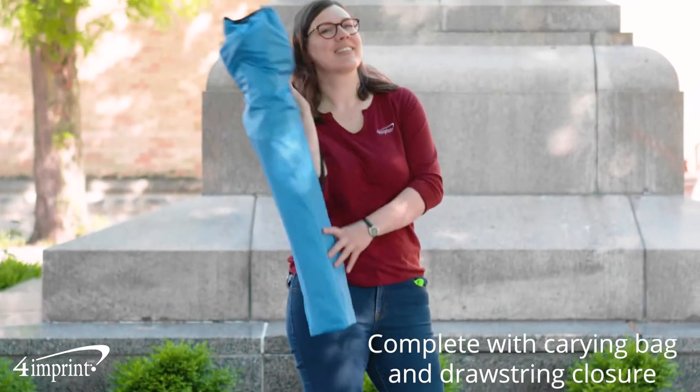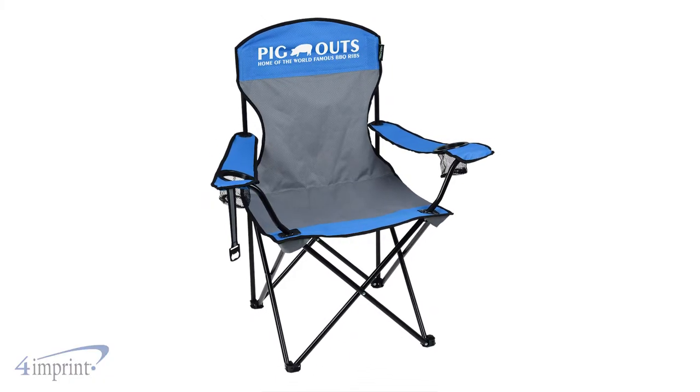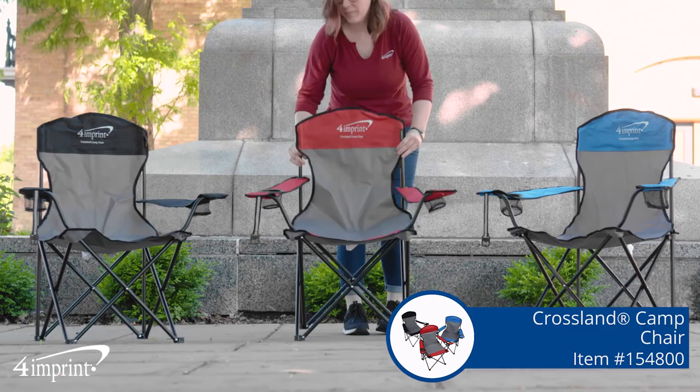It's complete with a carrying bag and drawstring closure, and they're available in black, red, and royal blue. Your logo shows up as a one-color imprint on the front of the headrest. It's the Crossland Camp Chair from 4imprint.